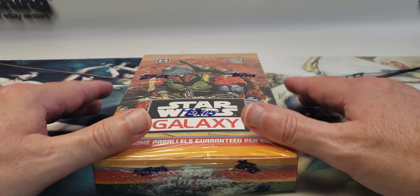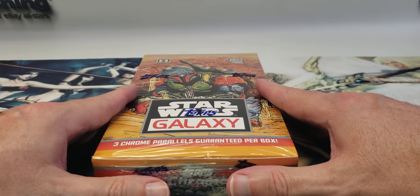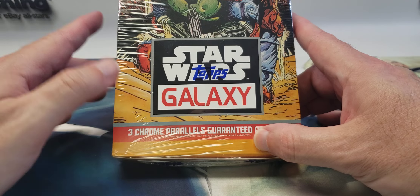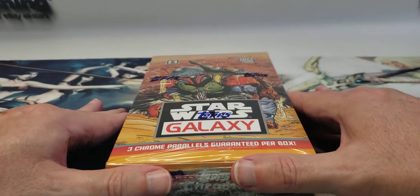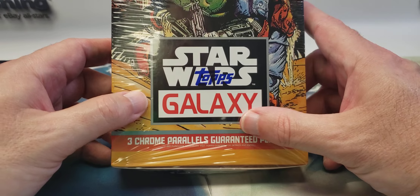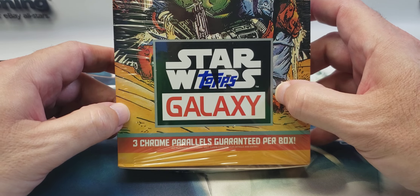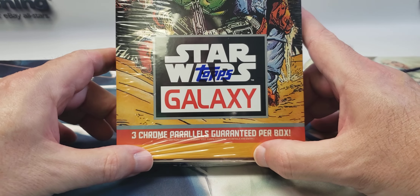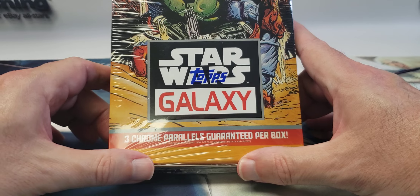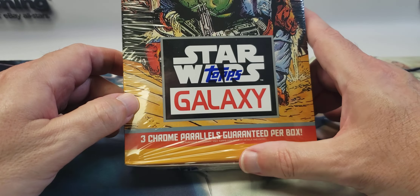Hello everyone, welcome back to the channel Easy Auctioning Collectibles. Today I'm going to be opening up another personal rip for my collection: the new release Star Wars Chrome Galaxy. This came out last week and I received my box this morning. This is a hobby-only product and they've made a little change from previous years — it used to be you were guaranteed one autograph per box, but they got rid of that. Honestly I don't really care because the autograph you usually get is some background character or animated voice talent, so they weren't worth all that much.